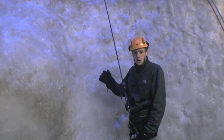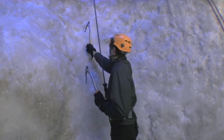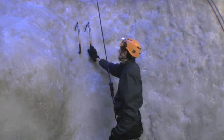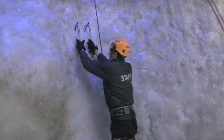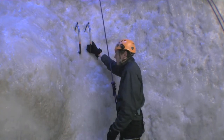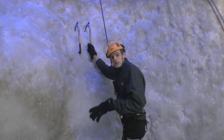We place our axes nice and high above our heads — this is the first two points of the five-point technique. Once the axes are nice and secure, just give them a little pull down to check that they're not going to come out and they're nice and solid.